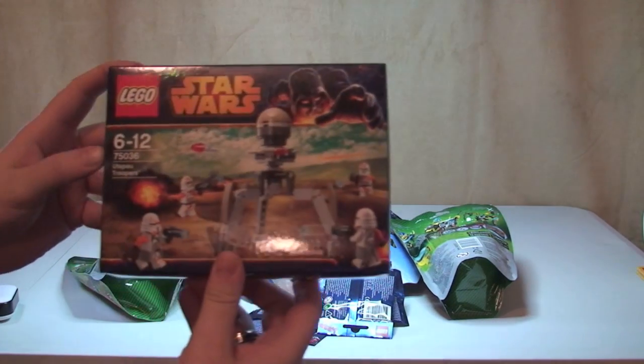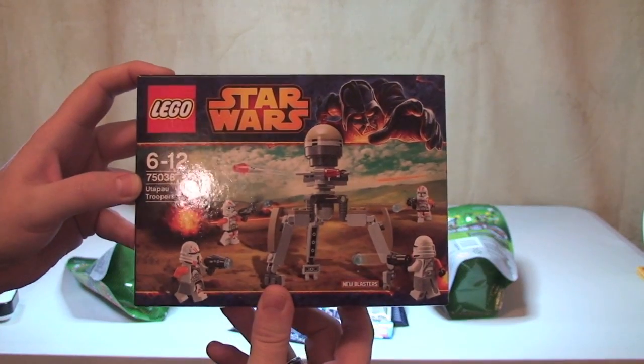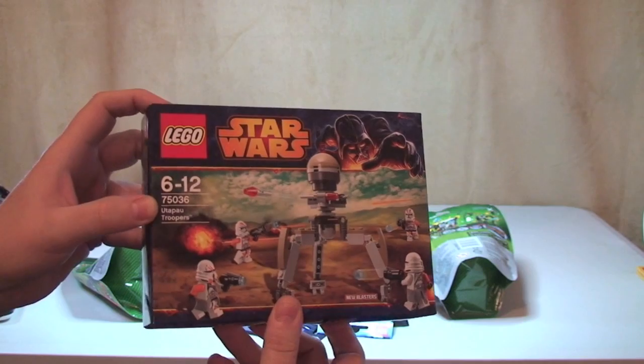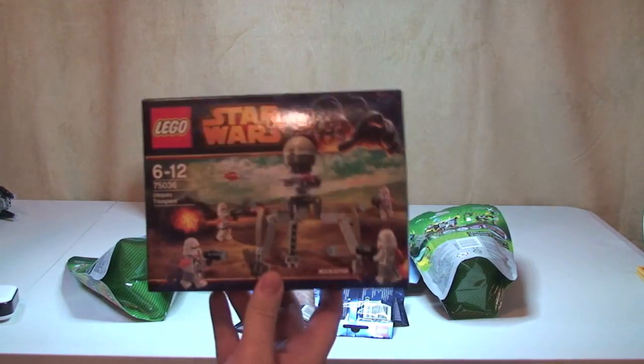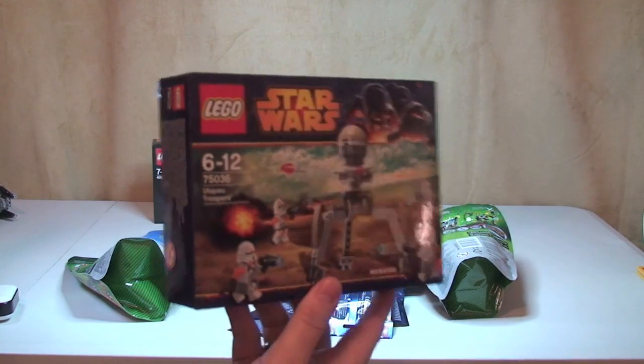Next up we have the Utapu Troopers, set 75036, obviously from the new 2014 Lego Star Wars winter range. This is actually going to be in my latest giveaway competition, which you will see uploaded today.